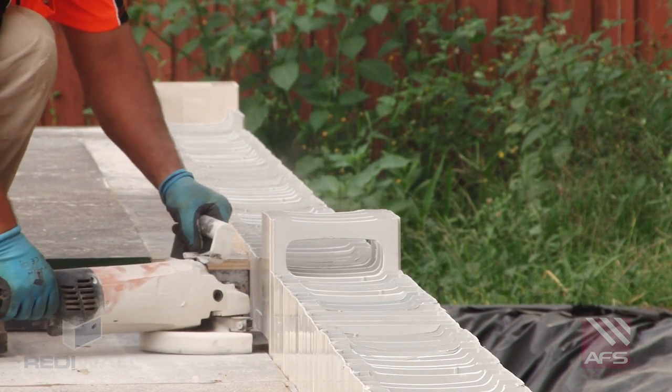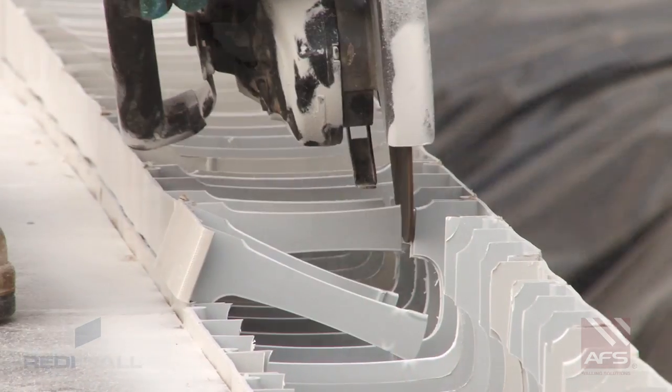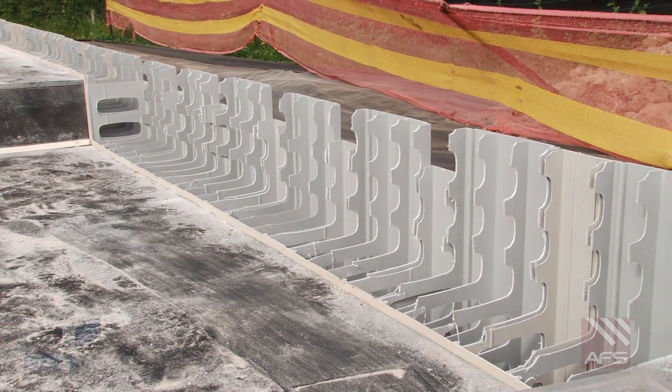Provision for edge form for the next slab can be achieved by cutting the internal panel face out along with the internal webs, leaving the external panel face to act as the edge form for the next floor slab.